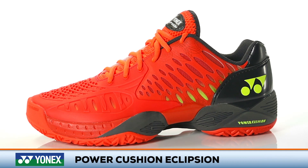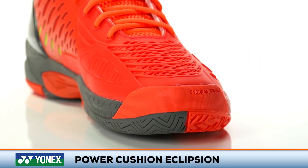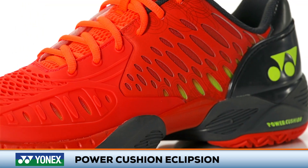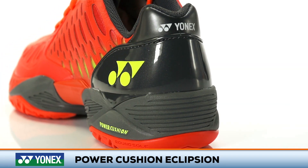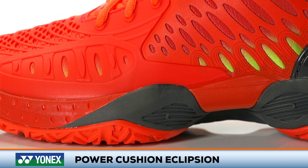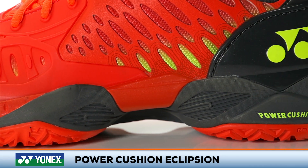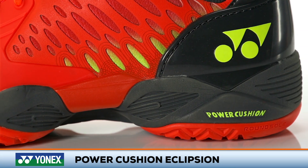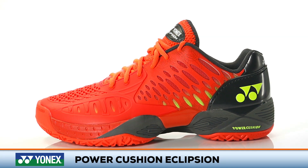Welcome to the Tennis Warehouse Shoe Review. This is the Yonex Power Cushion Ecliption — shoe of choice in 2016 for Grand Slam Champion Stan Wawrinka. This update to Yonex's premium performance shoe line features a sleek new design that's lighter and faster feeling than ever before. It continues to utilize Yonex's signature power cushion midsole technology to offer exceptional cushioning and energy return with every step.